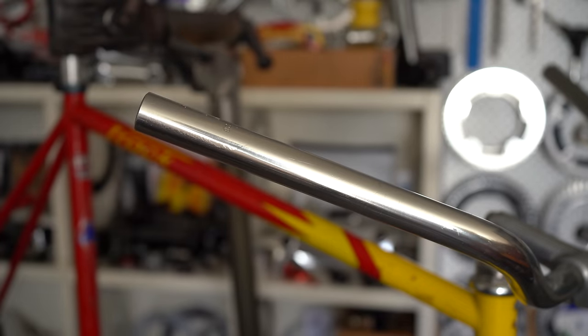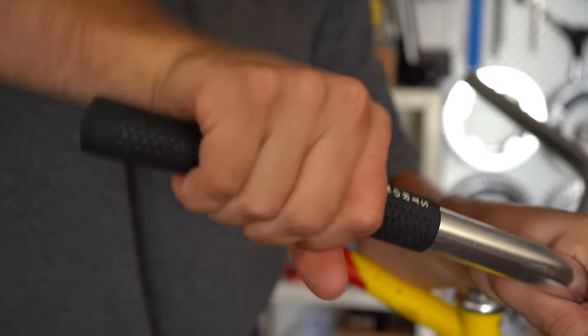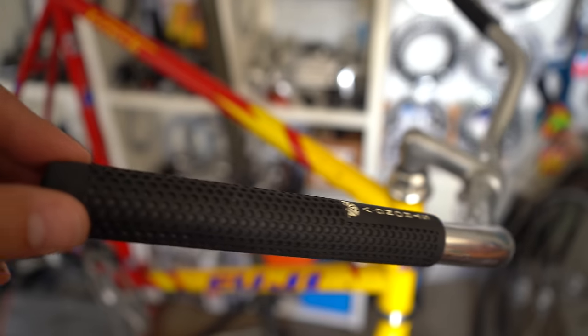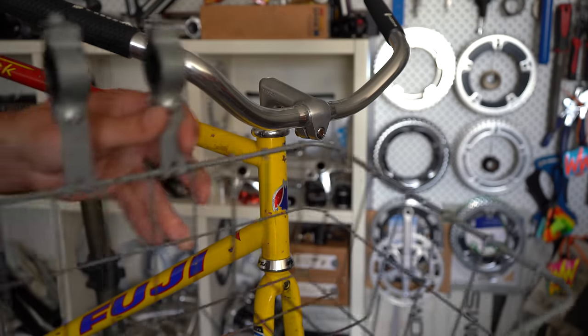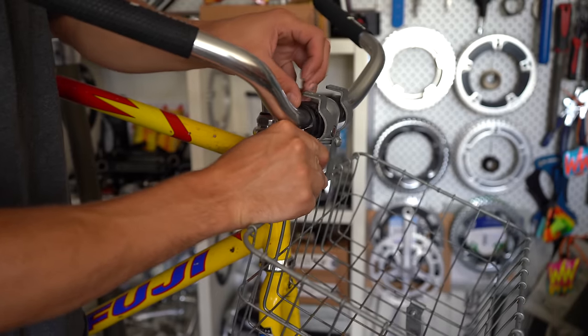Here I'm just using a little bit of hairspray — I spray it on the bars and inside the grip and it helps slide them on really easily, and then when it dries up it's nice and grippy.